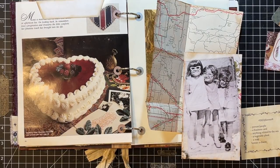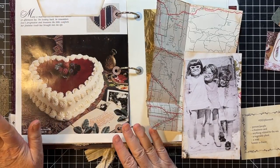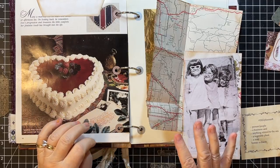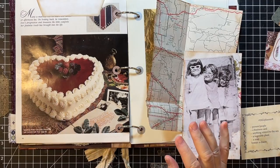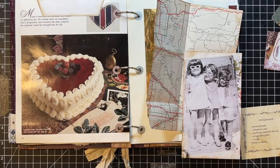Hi everyone, it's Gail and it is Marguerite Miller collage day, and then I'm going to work on some tags. I have a lot of tag bases — I need to get it all sorted and get some made because my tags are getting a little low. So let's get started. Hi and hugs to Connie, Ellen, Mary, and Rebecca. Thank you so much for watching and your kind comments.